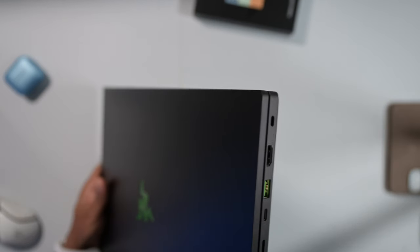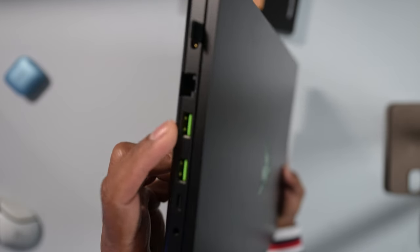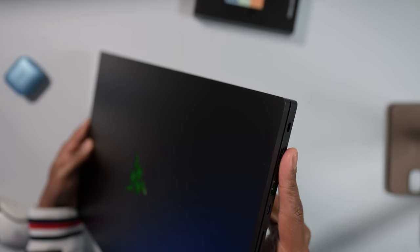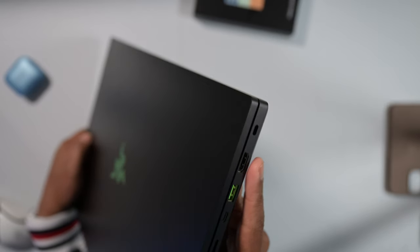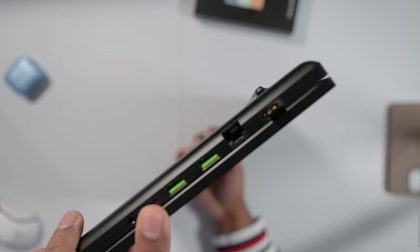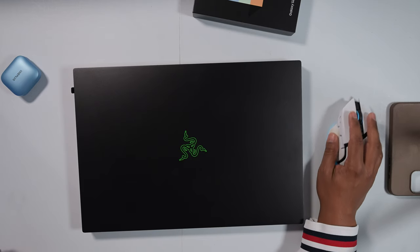Razer made some smart choices — one of the USB Type-C ports is on the right and on the left, and same with the USB Type-A ports. So if you're using a wired mouse it's not in the way. HDMI is on the right, which makes sense since there are no ports on the back; it's usually for TVs and you're less likely to be using a mouse. I really like that the RJ45 is on the left side, so when you're gaming, whether you're a lefty or a righty, your mouse hand will not be interrupted. That's a nice touch that a lot of other laptop manufacturers don't even think about.